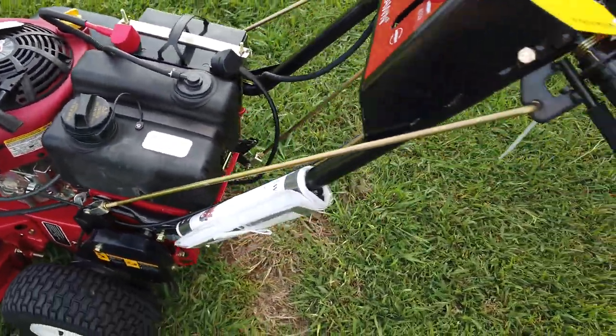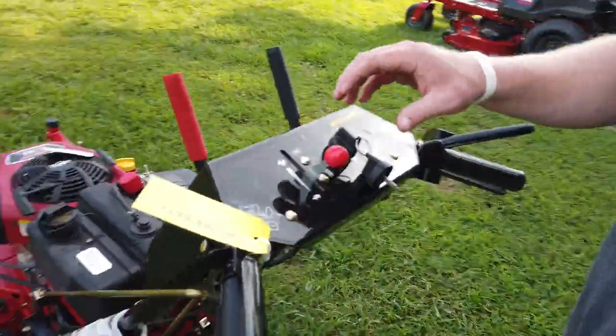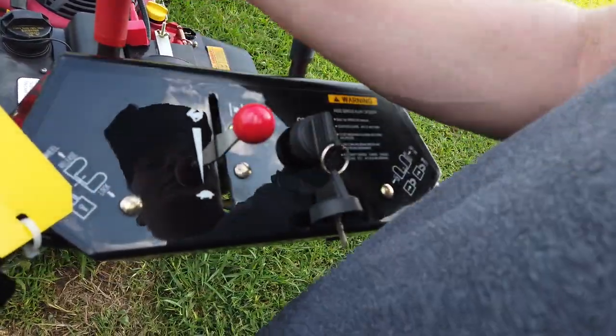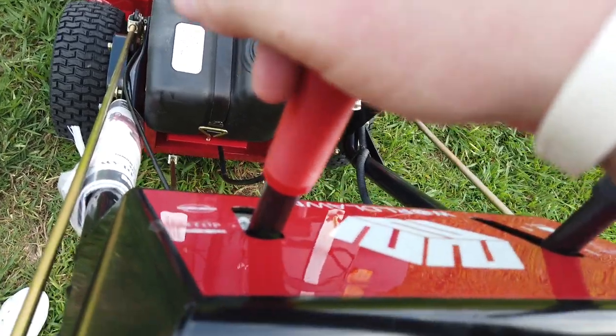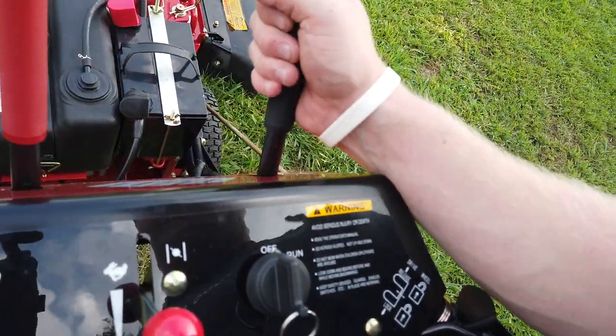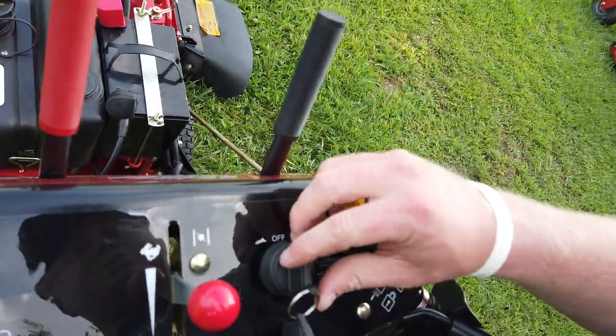Come around to the back of the machine. You have your throttle with your choke. You got your PTO blade engagement right here. And you got your speed right here as well as your on and off key.